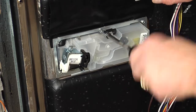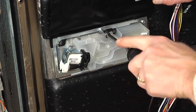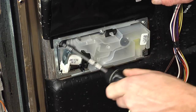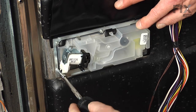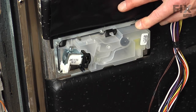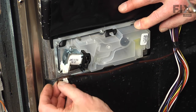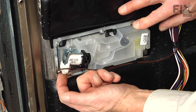Go ahead and tighten all six of those screws — tight enough so that we get a good seal with that gasket to the inside of the door. Next, reconnect the wire harness. Make sure that locking tab engages and that you push it in far enough.